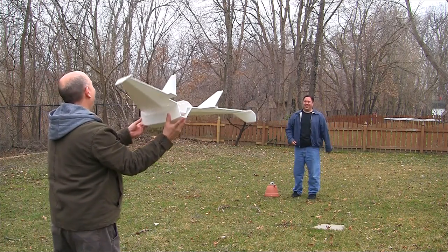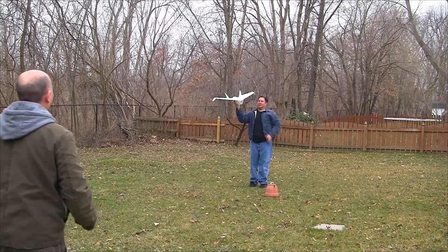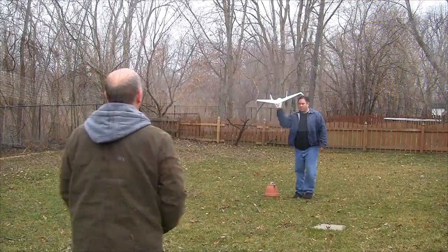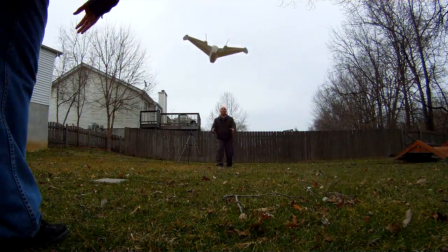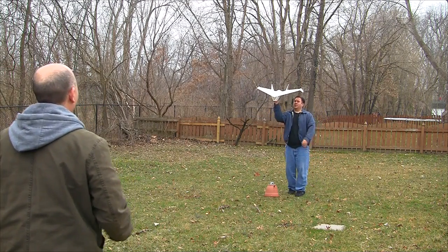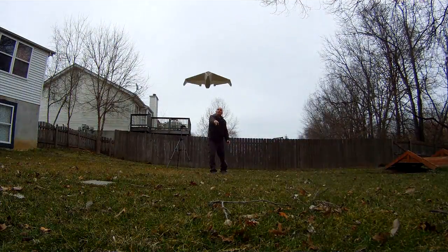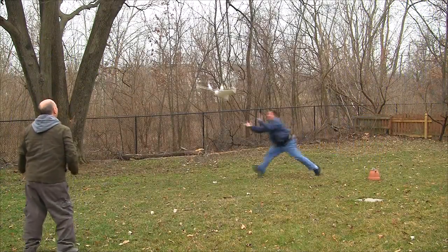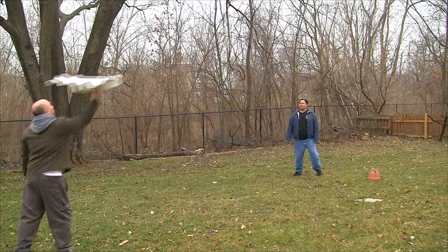Glide test footage: the plane is thrown and glides back repeatedly. It appears to be flying well with good glide characteristics.